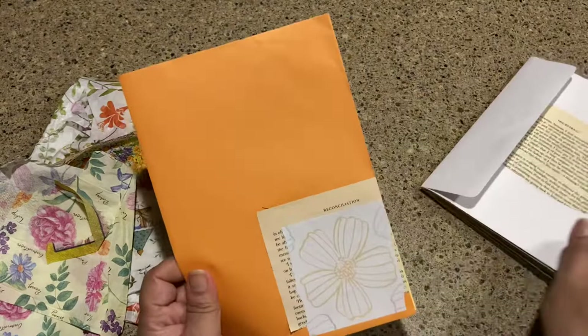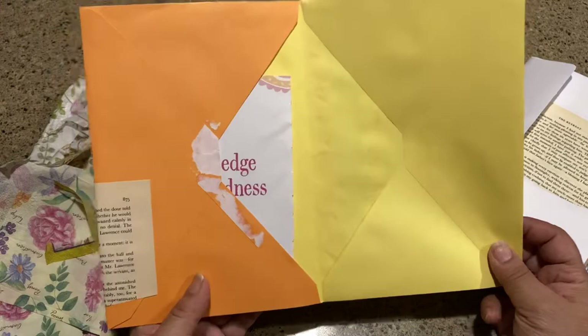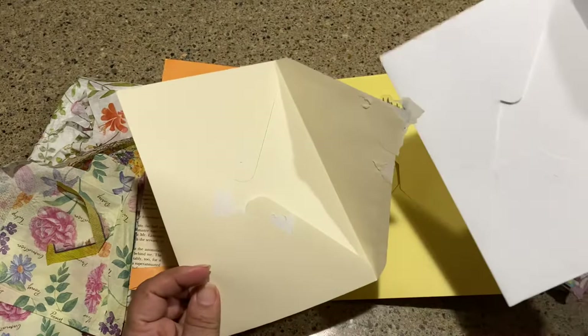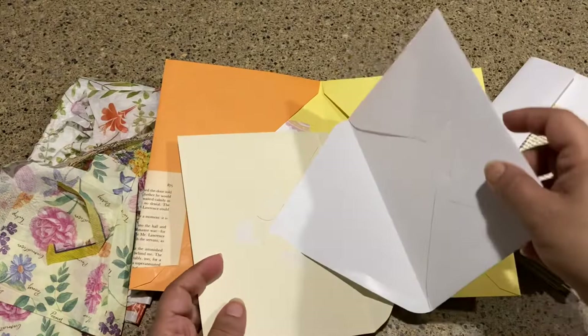Putting envelopes together is really easy. You just kind of decide what you want to do. I do it the easiest way because I take the lazy way out. You want to find two envelopes that are similar in size, and even if they're not, that's okay. This one has a big gash — actually I could just kind of cut around it. You just figure out which one goes inside and which one goes outside.